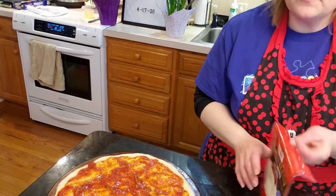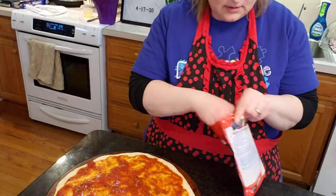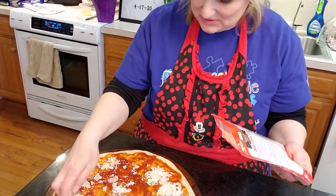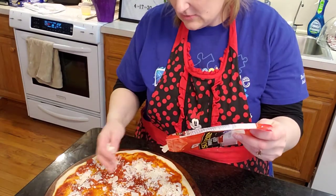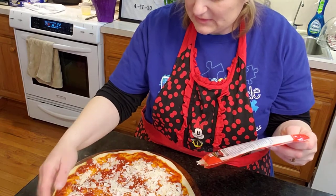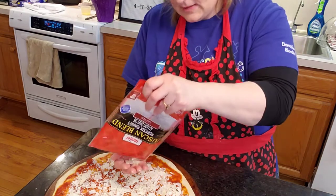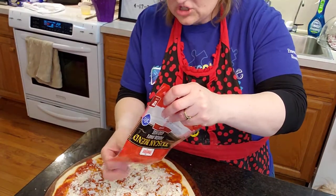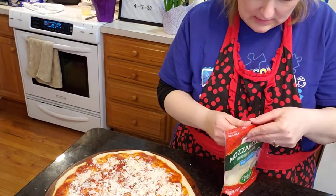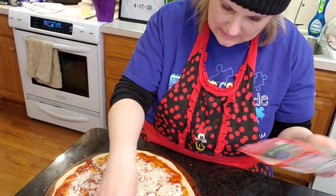I'm going to use some of this cheese — it's Taylor's favorite, but she doesn't like it because it stinks. It's so good, though. I'm sure people are out there saying I should use real mozzarella, but I'm just using what I've got. I'm not claiming to be a chef here — I do have a couple of friends who are, but I am not. I'm going to need more of this.